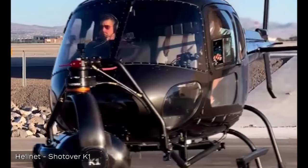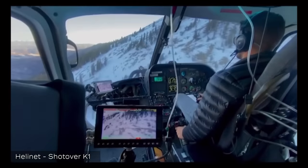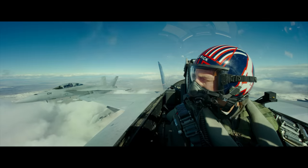The equipment we used on Top Gun: Maverick as far as aerial gimbals is the Shotover Camera gimbal. We used the Shotover K1 on the helicopter, and we used the smaller gimbal, the Shotover F1, on the jets.